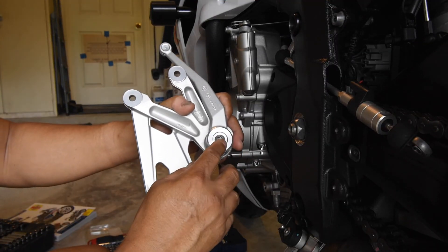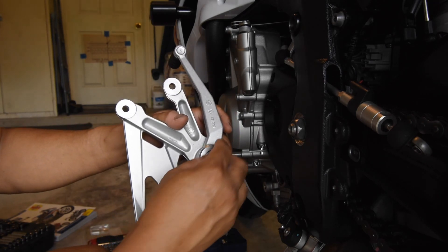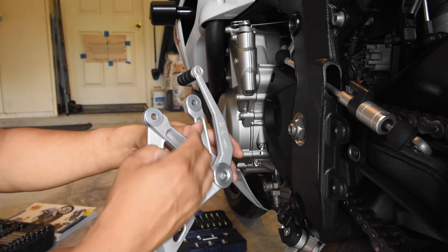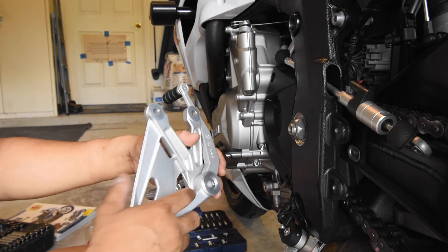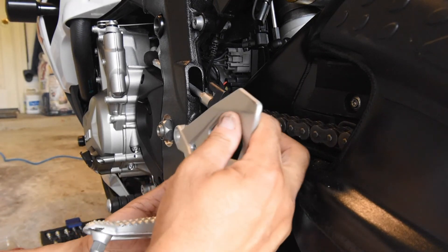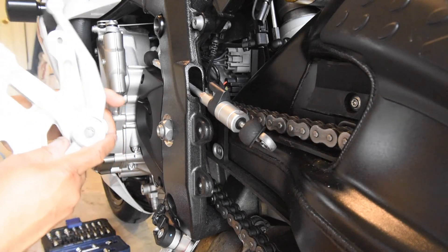I've got this reassembled and it's time to torque it. The correct torque is 19 Newton meters. You also want to make sure this arm is not up here when you install it, because if you tighten the arm with it in the wrong position you won't get it past this point. I checked the fitment on the bike to see where the arm should be when I tighten it.